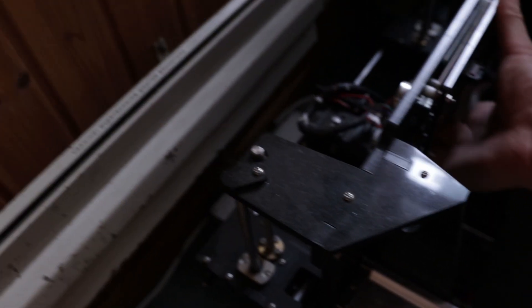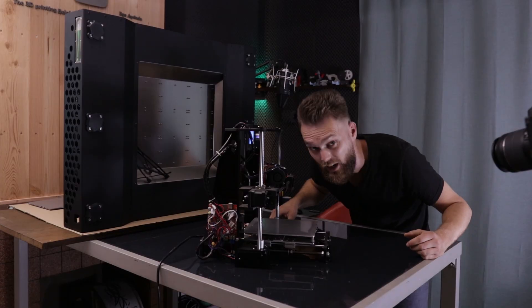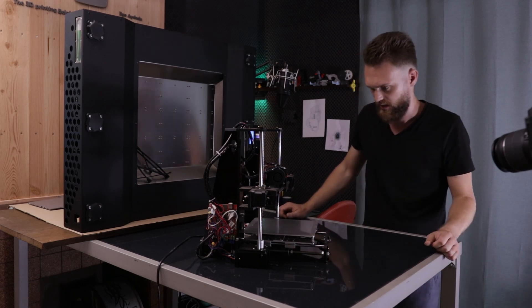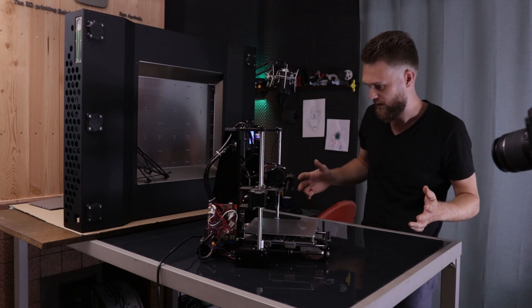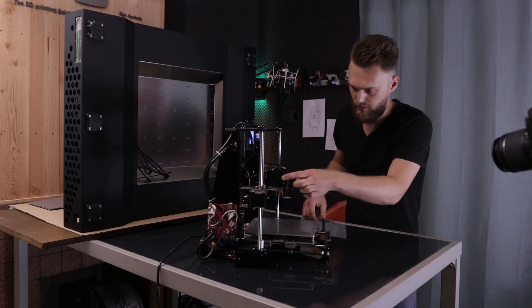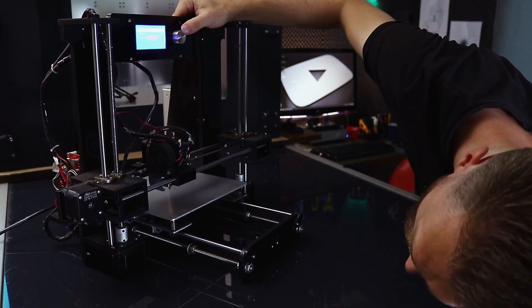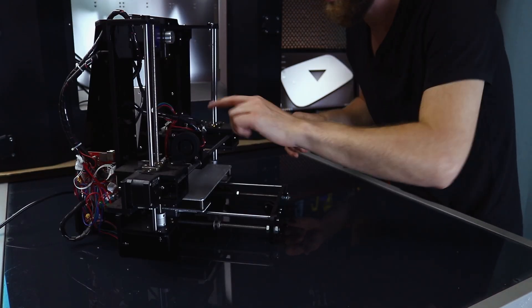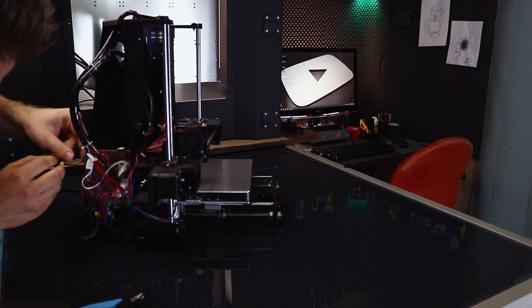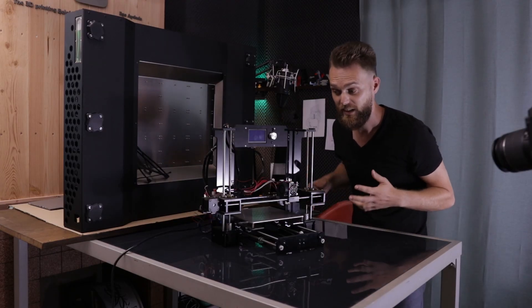I already removed most homing switches, so I will home this thing and it will crash. This piece of junk doesn't even have a switch. So I'm just going to move the axis manually. First the X — 10 mm. It's not connected yet. I connect the extruder motor cable to the X motor place. Okay, move the X motor — nice.